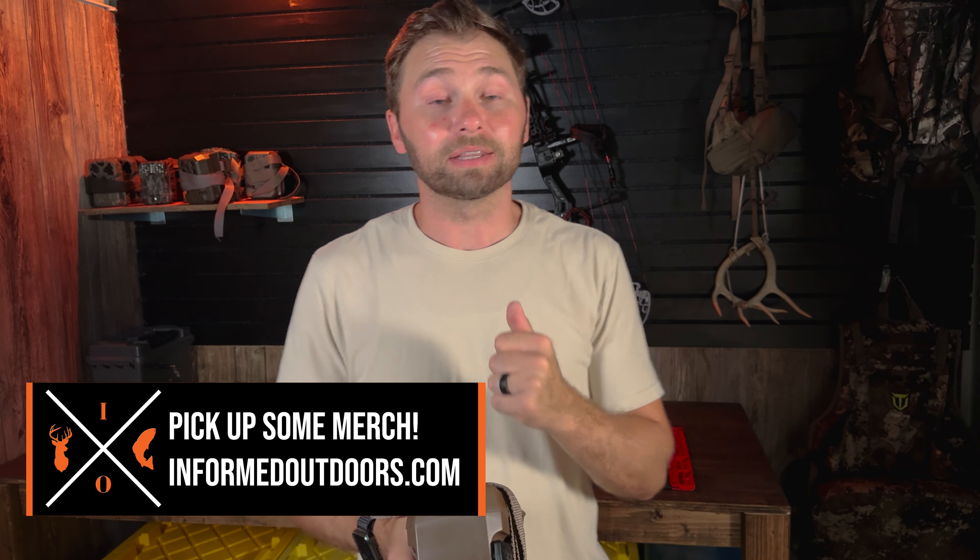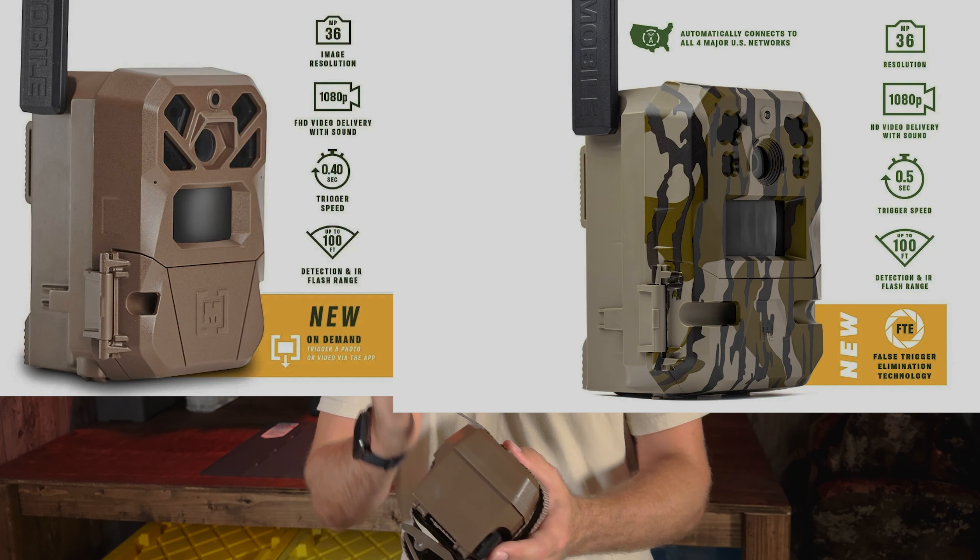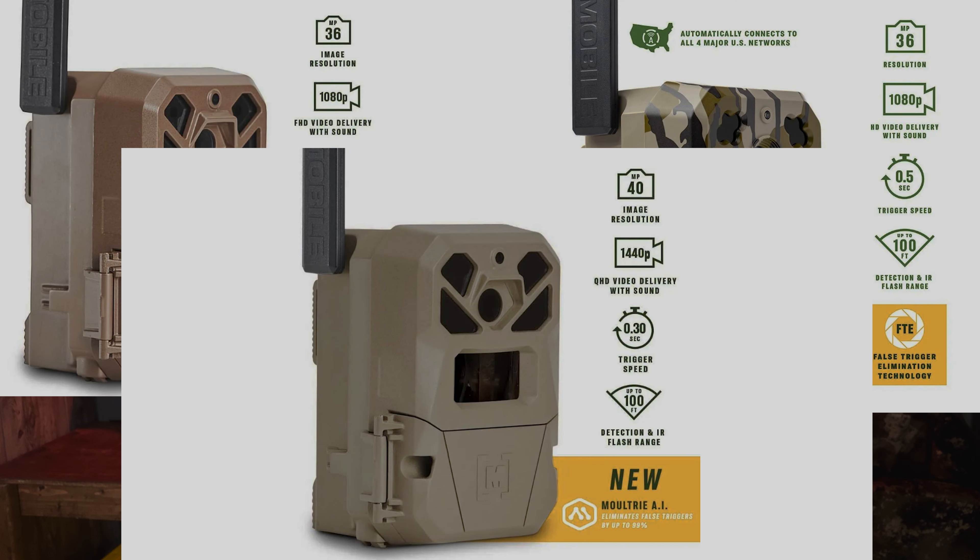The specific model I'm reviewing is the standard Edge. There are three other models out there now: the Edge 2, the Edge Pro, and the Edge 2 Pro. Each one is a little bit different — mostly in megapixels, detection range, and the HD video it takes. The standard Edge model has a 33 megapixel camera and shoots 720p video with audio.